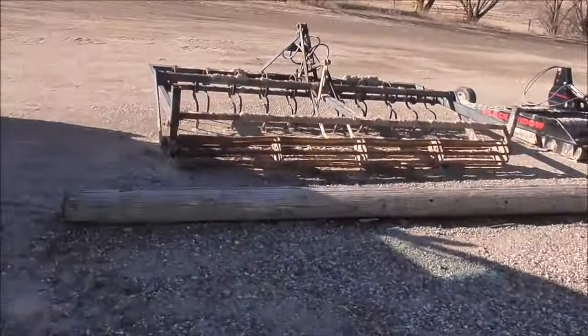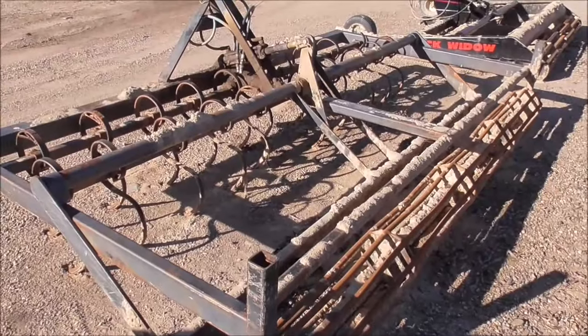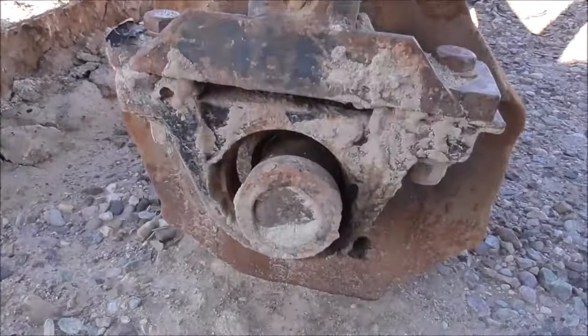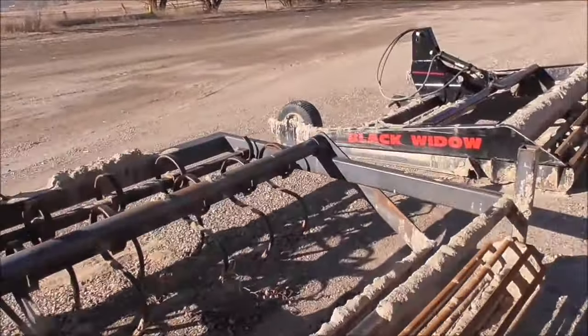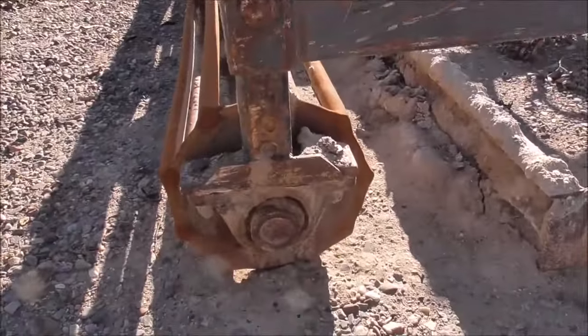This plow here — I would rather use this one to break things up in the spring because it's not as expensive as that other one. But this bearing is out; I need to fix that. I don't know about the other side — I think it's okay, but it's not easy to get in and out. It usually takes me half a day to do. Yeah, this side is okay still.